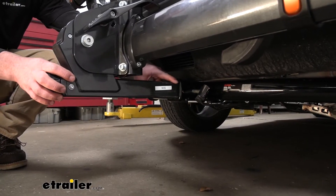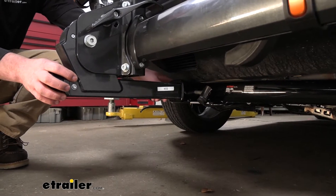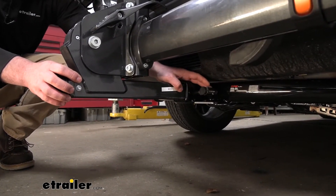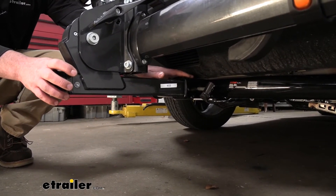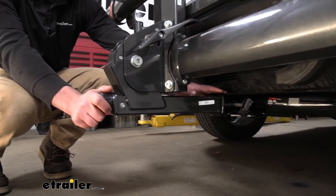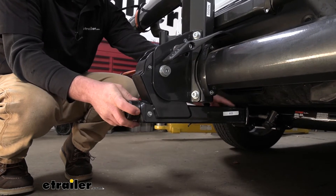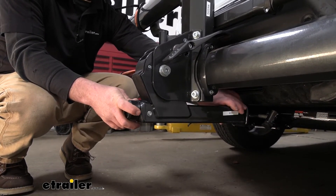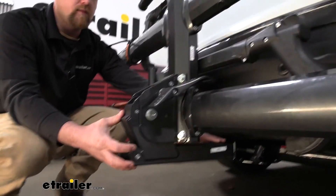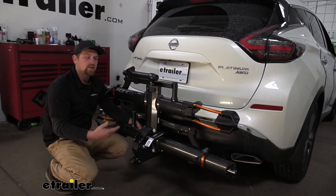The rack is going to work with a 2-inch by 2-inch receiver tube opening, like we have here on our Murano, and it's also going to come included with a locking hitch pin, so you know it's going to be secured to the back of your Nissan. At the end of the rack we have a knob, and when you tighten this down, it eliminates any slop or play in the connection point where it goes into the hitch. This provides our bikes with a smoother ride and keeps everything nice and quiet.